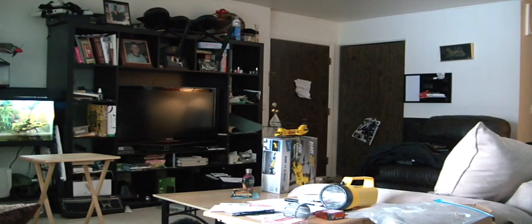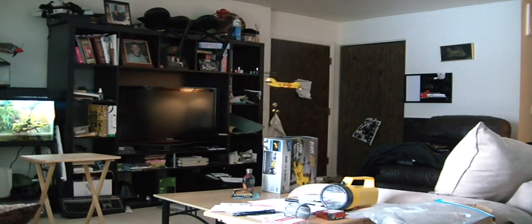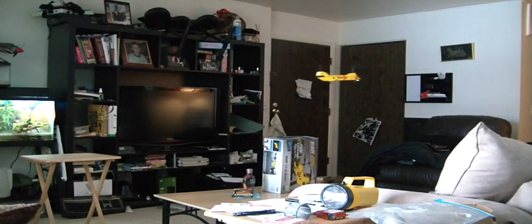Alright, this is the Blade MCXT. Just a flight video. Do some quick figure eights. Let's do them in reverse. Very easy to control. Landed on this table over here.